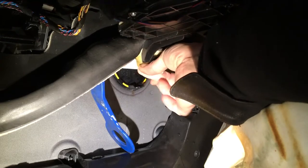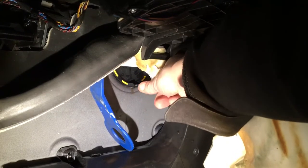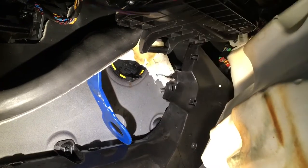On that blanking plate, we can see lines of water coming down and the sponge up here is soaking wet. It's clear that this bracket is perished and letting water in. You can see the trail marks coming down past where the wires run through, and then it comes into the bottom of the footwell.